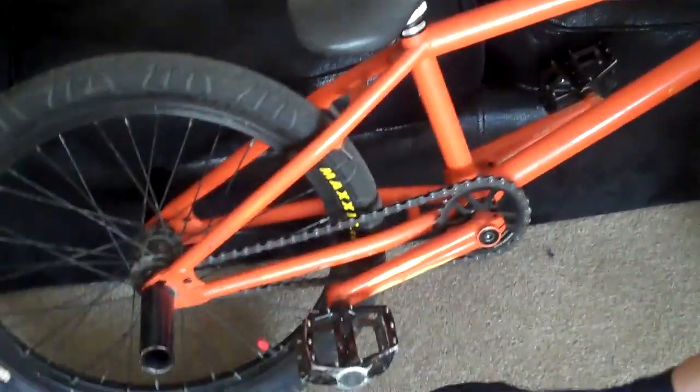And Ben Taylor, you stole my other one — I know it's you. We're coming. I got some We The People Trust 2011 frame in orange. Maybe going to rawing it. I got some Salt Plus crankset with a DK platform pedal.